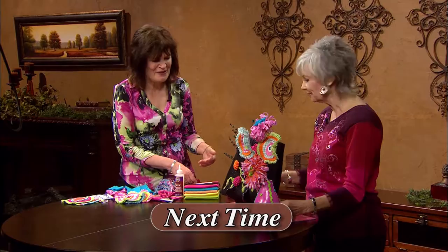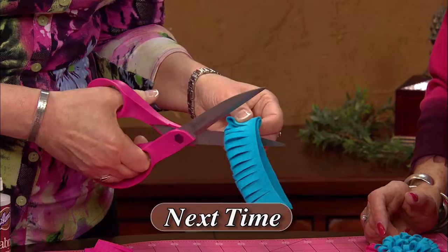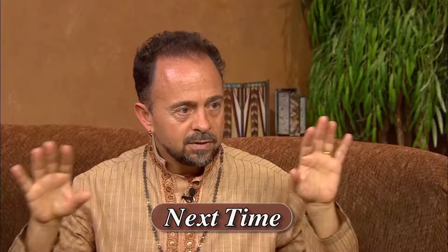Thank you very much, Shannon. I sure appreciate it. I hope you enjoyed the show today. Next time on Creative Living, we'll learn how to make frilly fringed flowers, talk about turkey as a breakfast option, and discuss meditation. One of my next guests is a designer and crafter who will demonstrate making fun flowers using a combination of fabrics, wool felt, and a special brand of scissors. Another guest is with Butterball and will talk about new turkey breakfast options, including quick and easy morning recipes and tips on making breakfast fun with the kids. And lastly, we'll talk to a spiritual master about meditation — what it is, the benefits, the best time to practice it, and how long we should meditate.